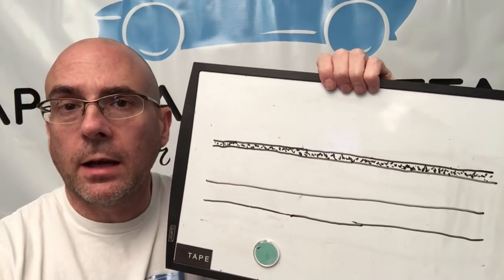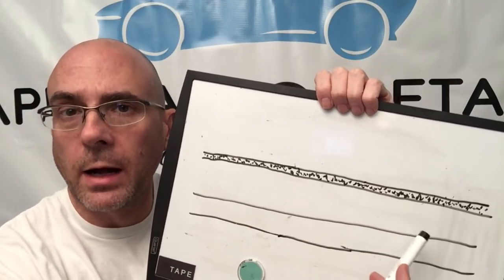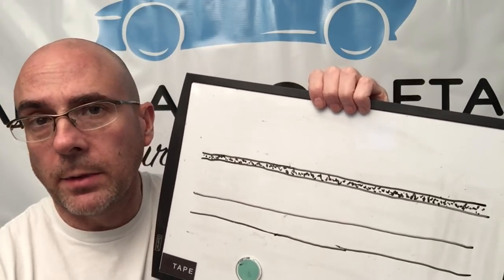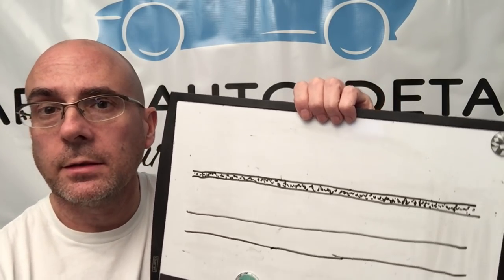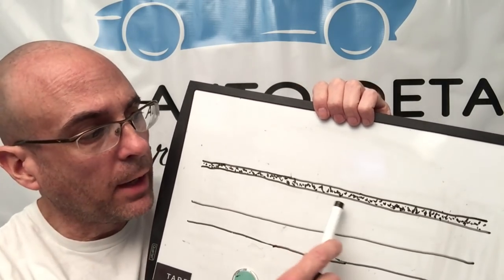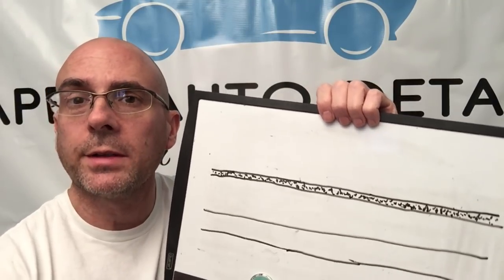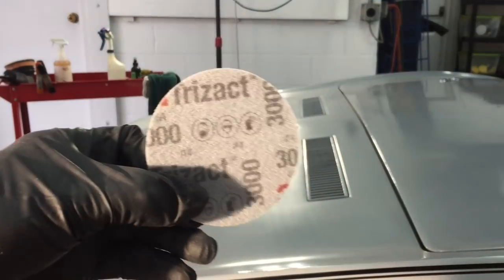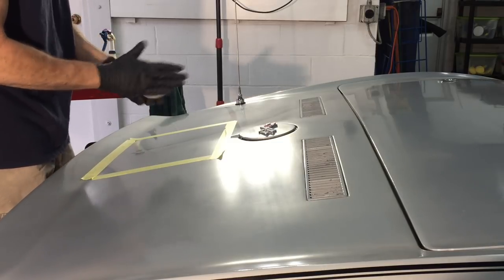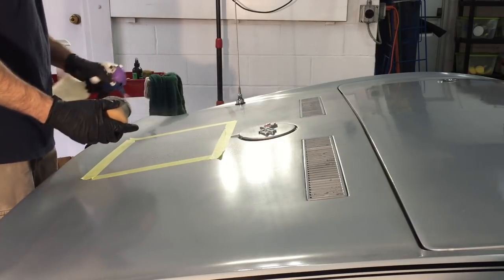A lot of detailers will grab an aggressive compound and a pad and just start working that with a rotary or a polisher — whatever works for them, that's perfectly fine. I like to grab the 3000 grit and work from there. If it's not enough, I'll adjust. If it's plenty, sometimes I'll even go to 4000 or 5000 grit to make sure I'm not removing too much material. Then from there I can go to a fine polish and bring out gloss, reflection, and refine it. That 3000 grit will come in the form of a 3-inch Trisac disc, attached to my 3-inch foam palm sanding block. We're going to wet the substrate, wet the sanding block, and get going.